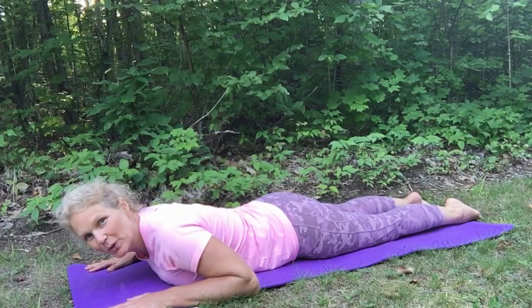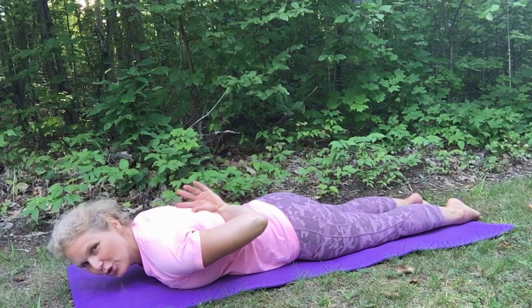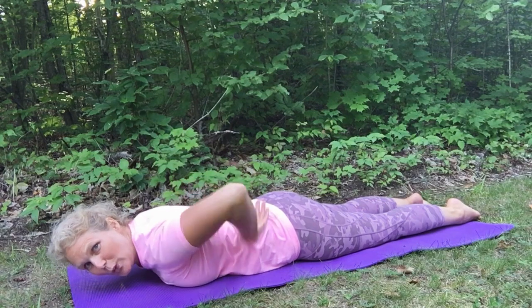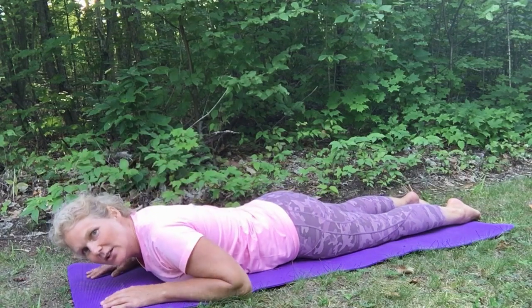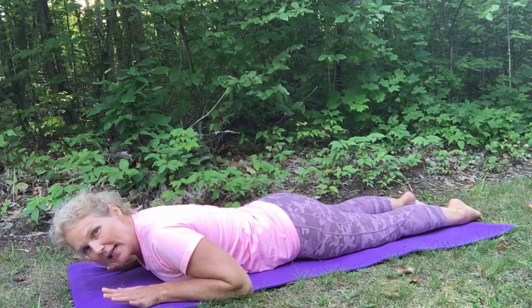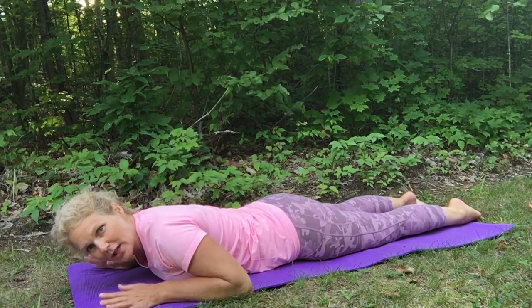Hello! We're gonna do a really great exercise to strengthen the muscles between the shoulder blades, which get really weak with our rounded forward posture. This again — you don't want to feel any pain as you do this, so if you do, this isn't the right exercise for you.